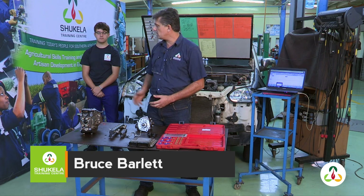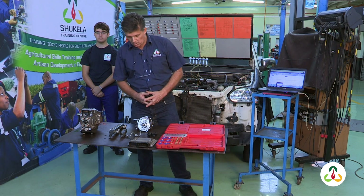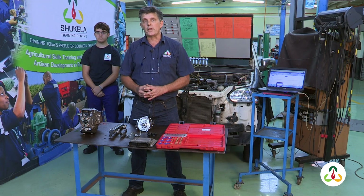Hi everyone, welcome to Shaqela Training Center. My name is Bruce, and on my right we have Keegan. We're going to be doing a few demonstrations today on a common rail diesel system, covering a few of the components. To start off, I'd like to give you an understanding of what common rail diesel is.